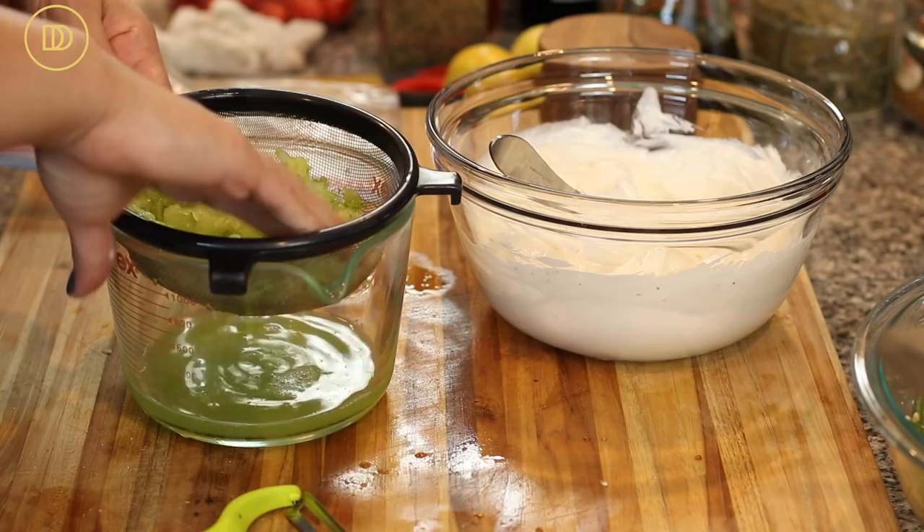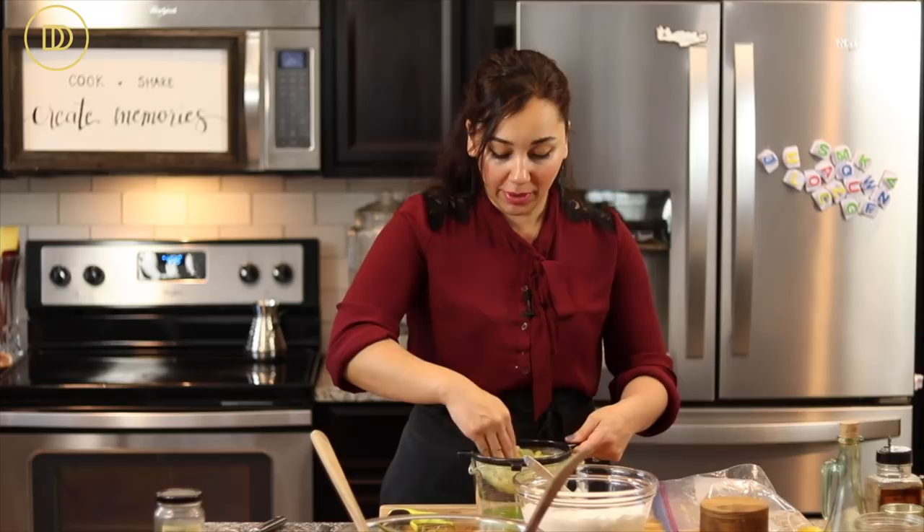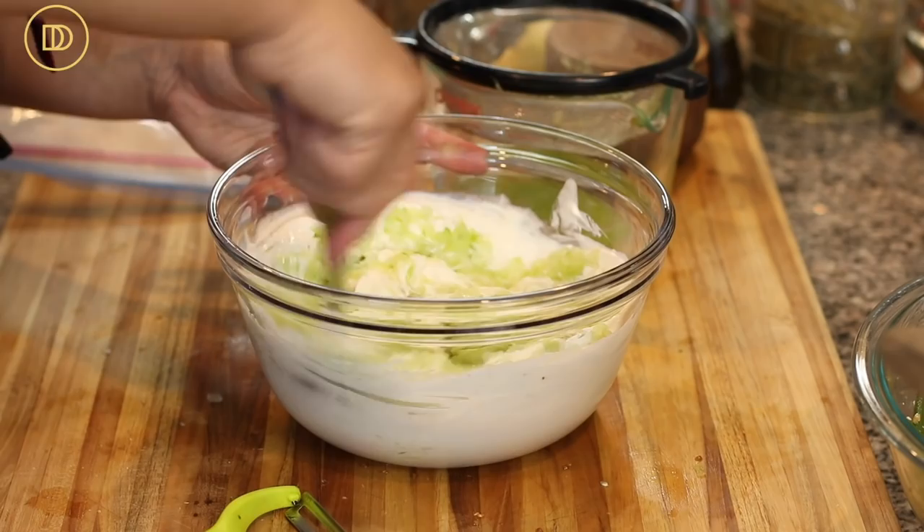Press the cucumbers to get as much water out as possible, then mix them in. This is a great dip to make a double batch of and keep in the refrigerator — you can use it as a sauce in sandwiches or as a dip, and it stays fresh for almost a whole week. To keep it from gathering liquid, place a clean paper towel on top; it will absorb the liquid.